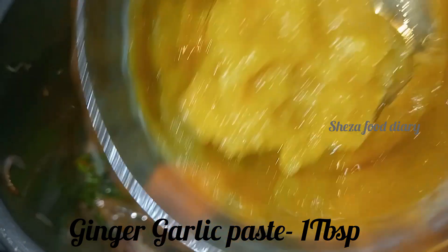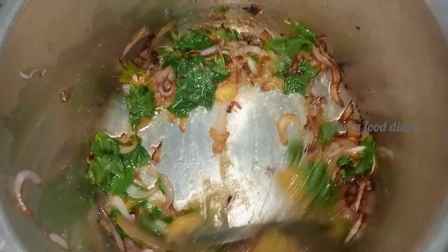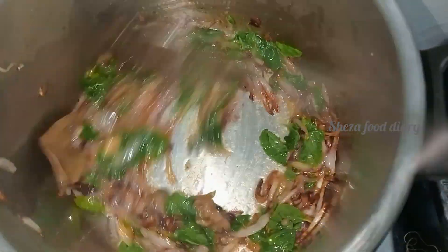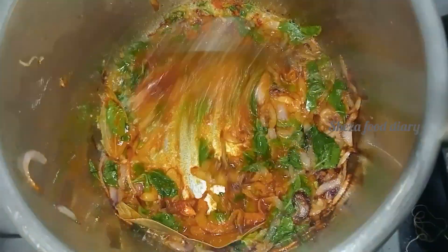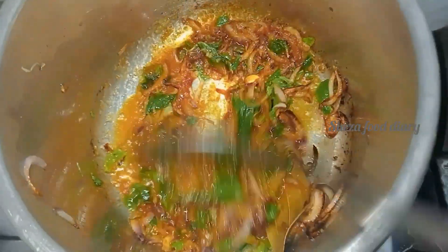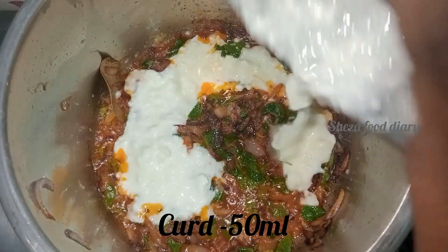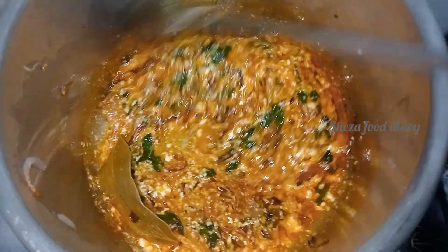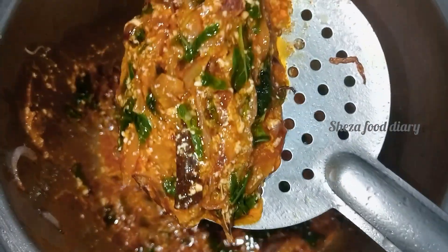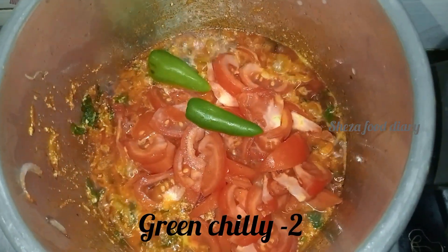Add 1 tablespoon of paste and mix it in. I have 2 ingredients in the pan. Add 1 tablespoon of milk and mix it well. Add 1 to 2 tablespoons of milk. Now let's add the biryani ingredients — add 3 medium-sized tomatoes and 2 portions of the remaining ingredients.